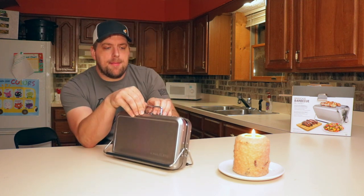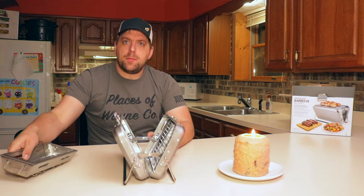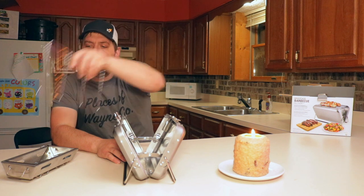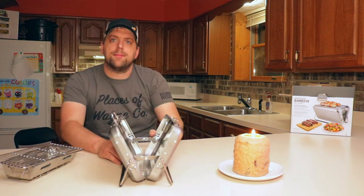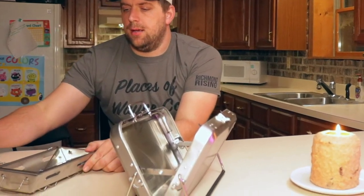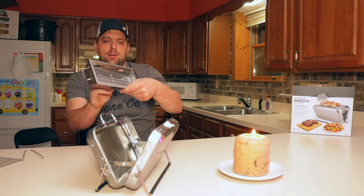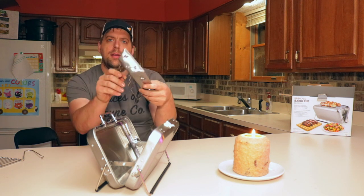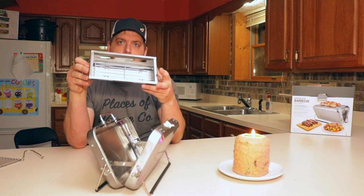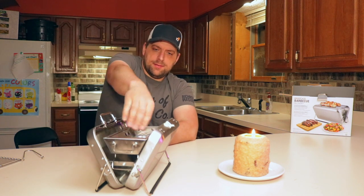We open this up here, and it has everything in there that you need. It has this little grilling rack. So what we do is we fold it open like this. Then there is this holding rack that flips out, and this is where you put the charcoal. You just set it in there very carefully like that.